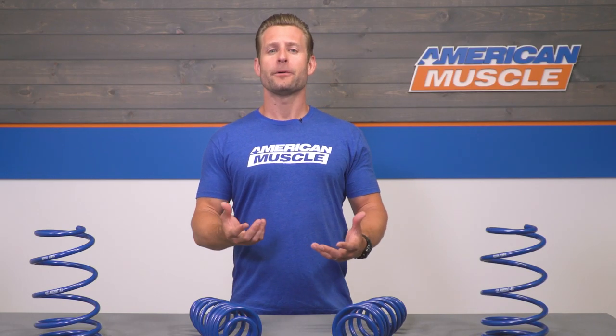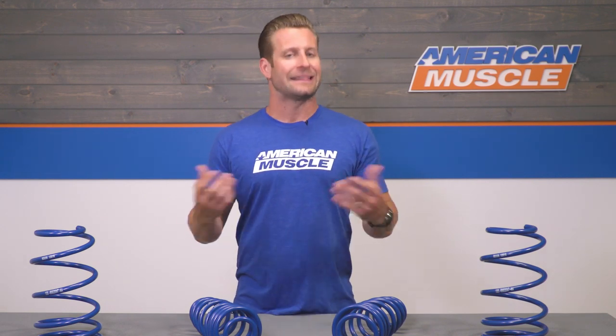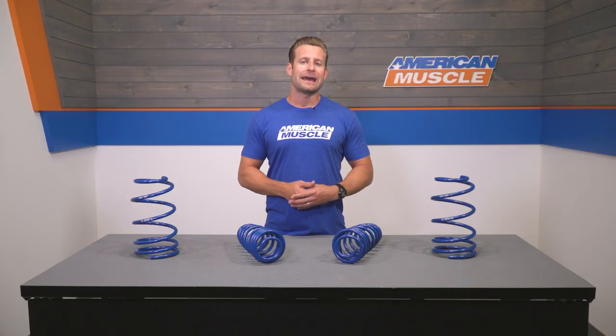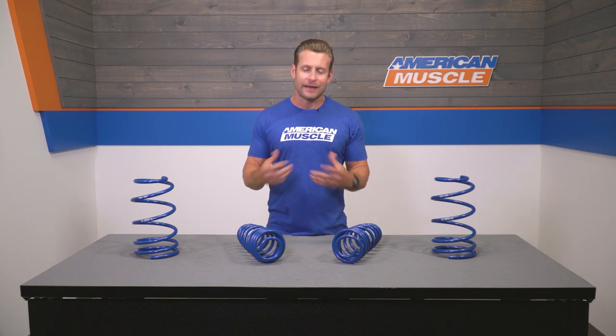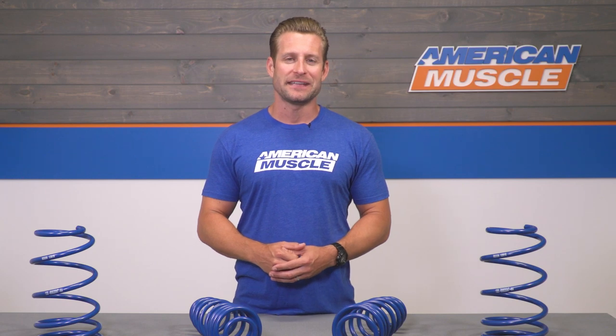On the other hand, the mild drop of the Roush springs will keep that factory nose-down rake while at the same time chipping away at that factory wheel gap, which is a bit excessive on those S197s.